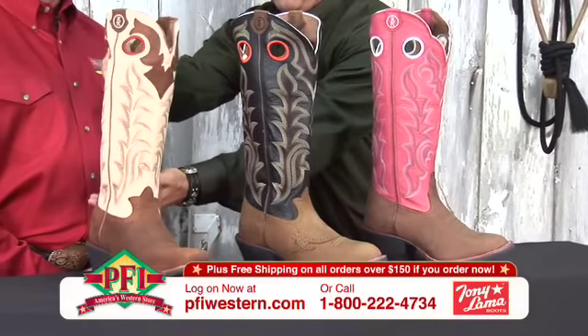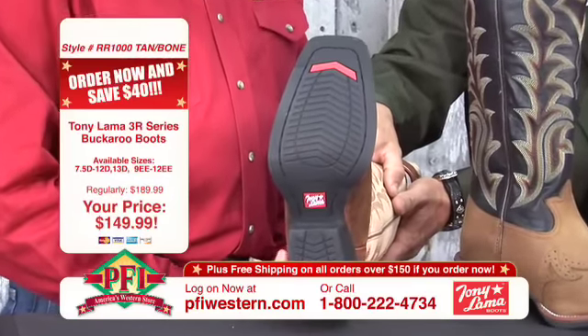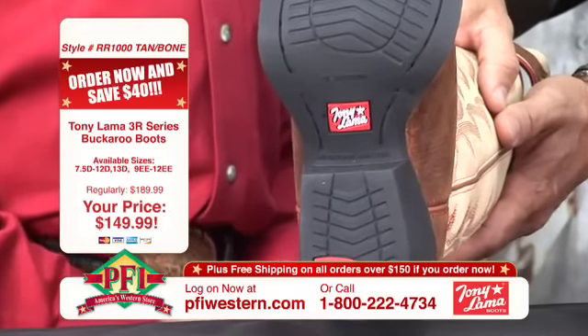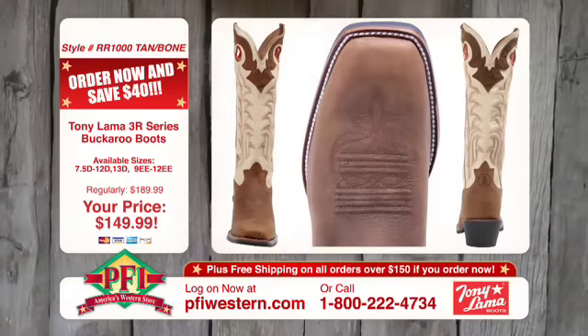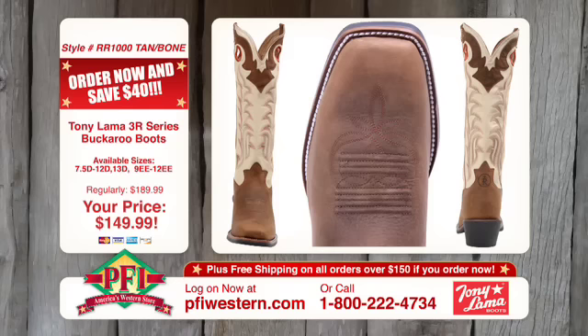Explain to our viewers at home a little bit about the sole. You said it was a rubber bottom, right? Rubber bottom, dual-density, real flexible outsoles, long-wearing, very stirrup-friendly. They have gel pods in the heel caps and the footbeds, so you have a lot of flexibility and comfort in that sole.